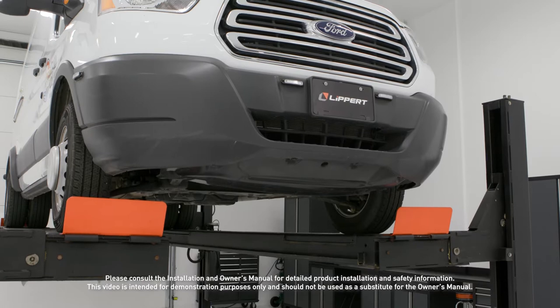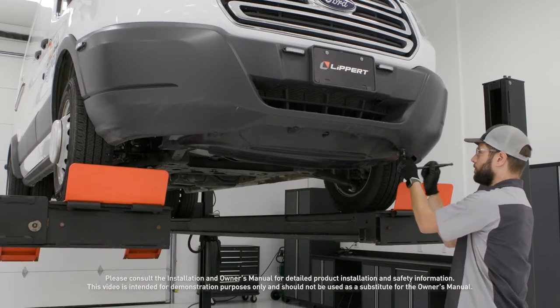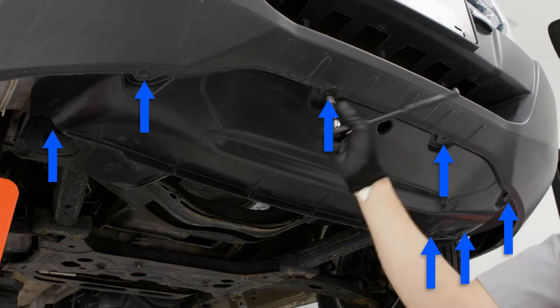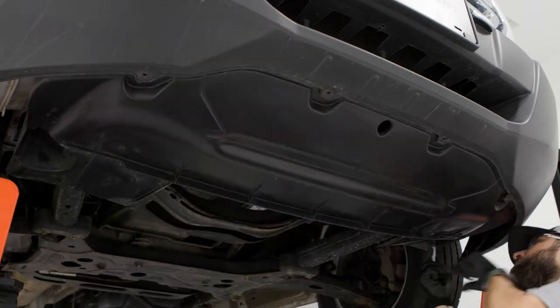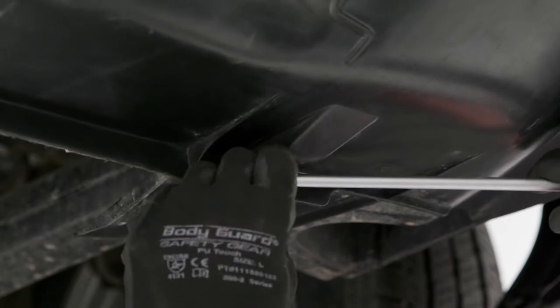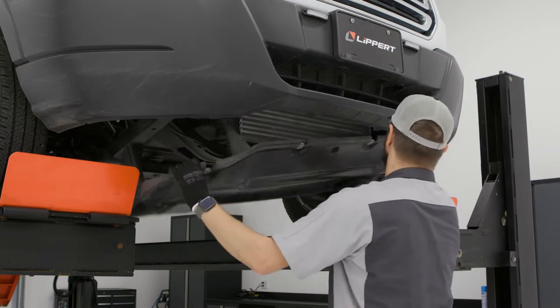Begin the installation by removing the lower air dam. To do this, remove the bolts and push pin retainer securing the air dam to the vehicle. Set the air dam aside for now until it's needed for trimming.